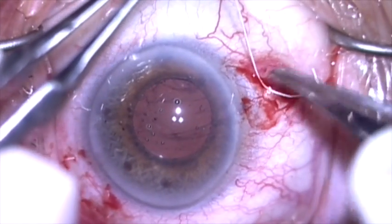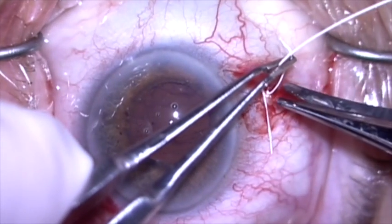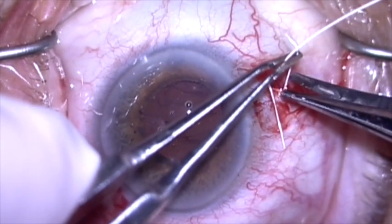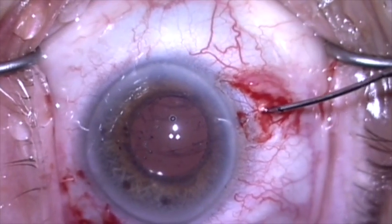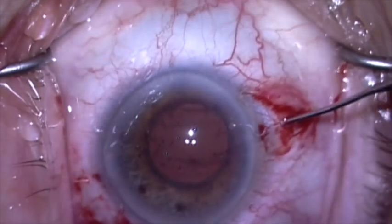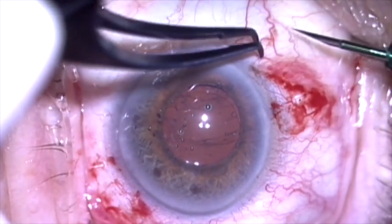I'm now going to lock my suture here and do an extra throw just to be safe. We'll cut this short and then I'm going to use the 25 gauge forceps to push the knot into the eye through the superior sclerotomy. With the knot buried and the suture at the base of the radial groove, this is not going to extrude.